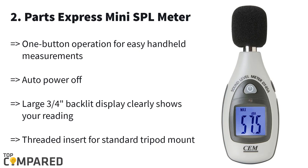The second on the list is the Parts Express mini SPL meter. The handheld device is easy to handle and it is A-weighted. Besides the threaded insert that allows users to mount it on a tripod, the SPL meter also gets an automatic power on/off option and a large three-quarters-of-an-inch wide display — a blue screen that shows the recording.